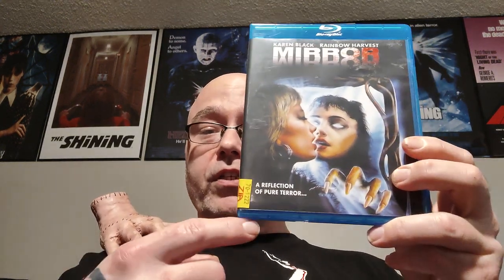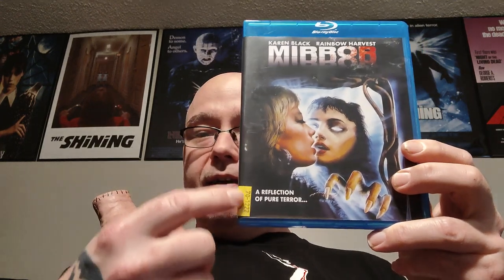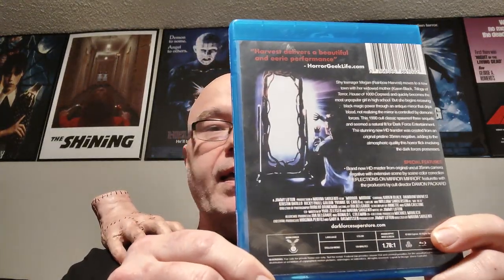This one I watched many years ago and I'm looking forward to revisiting it — that is Mirror Mirror with Karen Black and Rainbow Harvest. I found this for a really good markdown price — you can tell by the yellow sticker it's a used copy. I know there's a Mirror Mirror 2 and I'm on the lookout for it. The one thing I remember is Karen Black getting her hand caught in the garbage disposal, but not much else. Really looking forward to revisiting this one.